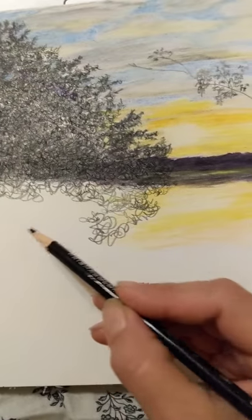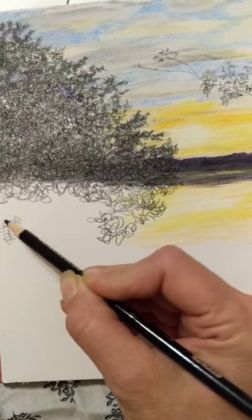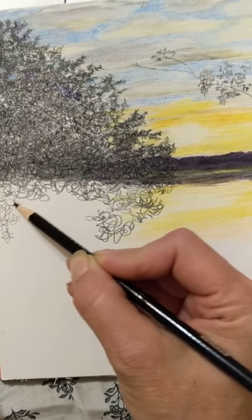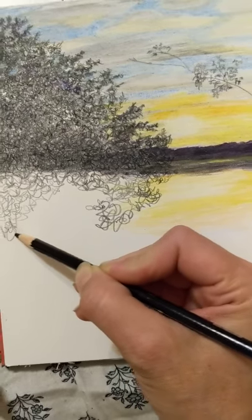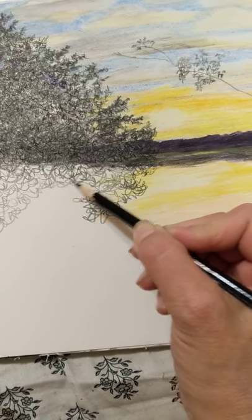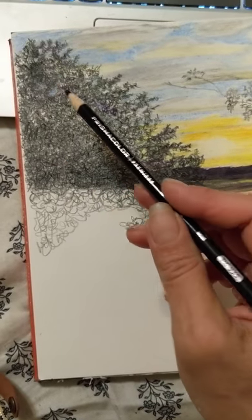That's the beginning of my bush. I always just start with bigger squiggles and fill her in as best you can. This way you have some natural gaps in there and you can decide as you go if you want to leave gaps or how you want to do it. You can see up here I've already gotten a lot of it done.